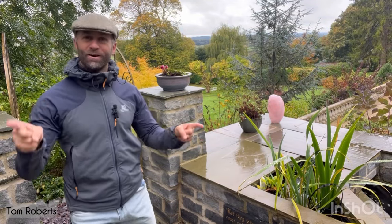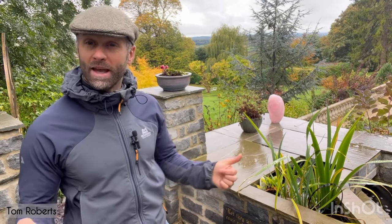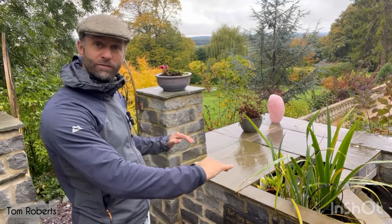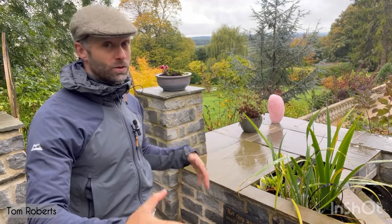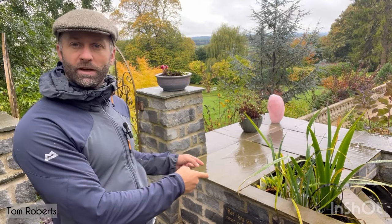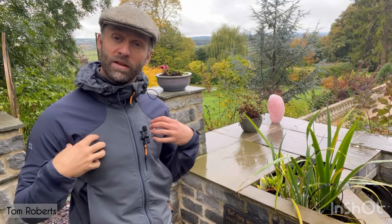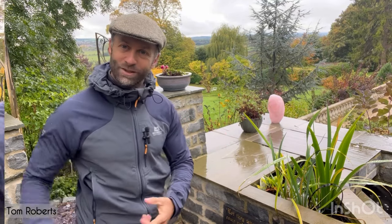It's raining hard here in England but we're not going to let that stop us, because we're going to get wet anyway. It's time to clean the homemade filter, which means you get to see inside. I'm going to take the lids off, drain it down, pull out all the internals so you can see all the working parts. That means you can see why I think building your own filter is cheaper, better, and easier to maintain than pretty much anything you can buy on the market.